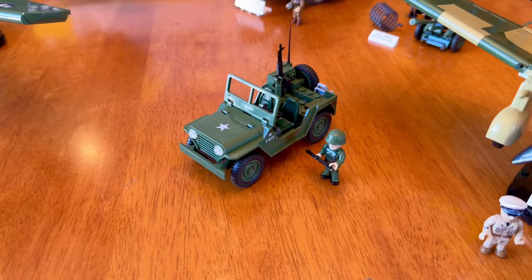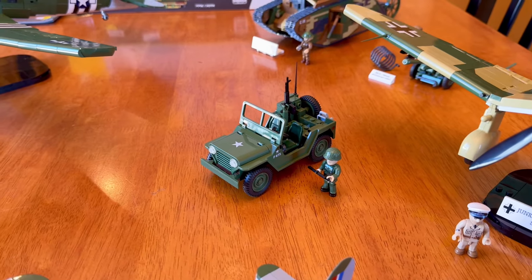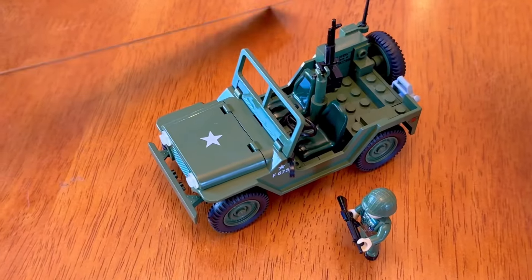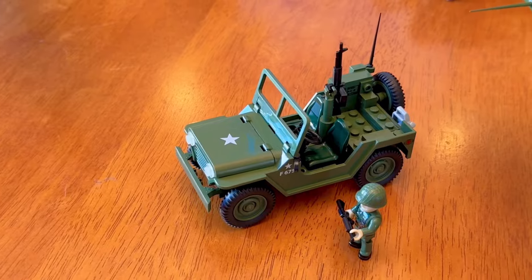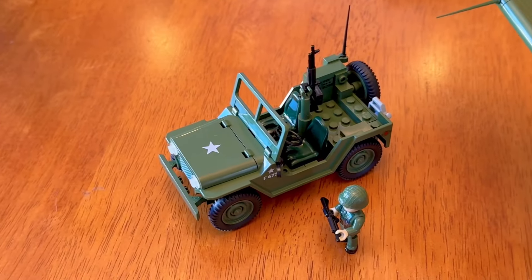I got the Jeep Mutt simply because I loved the World War II Jeeps. It's later than the era I normally model, being as this Jeep came out in 1964. It doesn't say on the box or anywhere what scale it is, but I have a whole pile of scale rulers, and I can tell you that within a few scale inches, this is 1-24 scale.